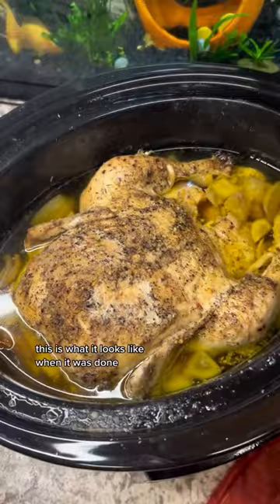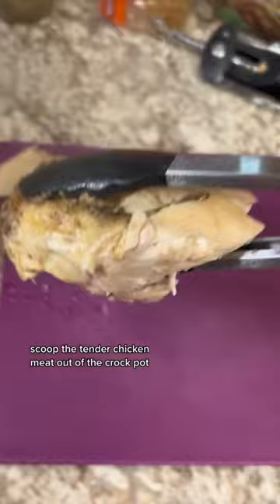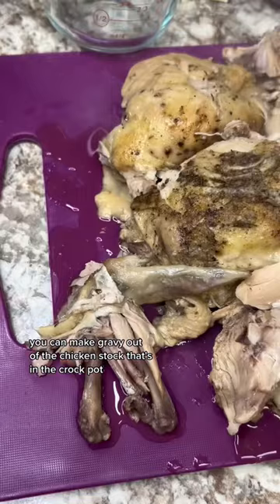It was literally falling apart as I tried to get it out of the crock pot. Very carefully scoop the tender chicken meat out of the crock pot and add it to a cutting board. You can make gravy out of the chicken stock that's in the crock pot — I cheated and made a packet of gravy.